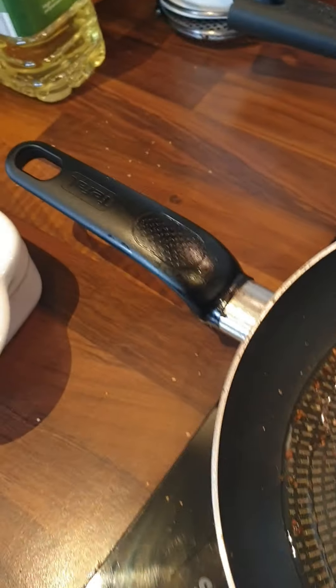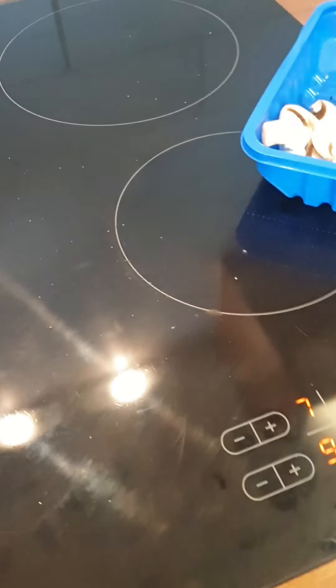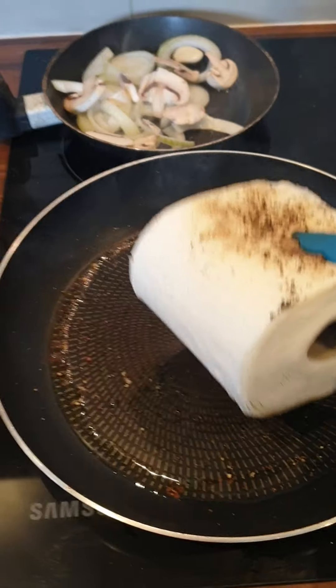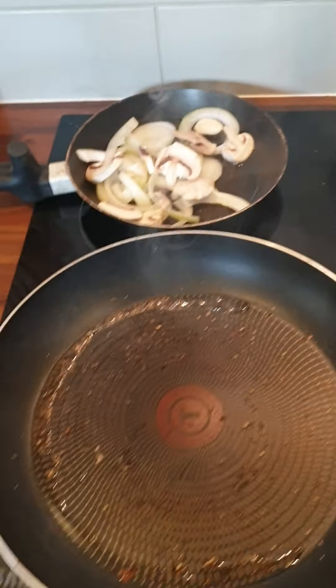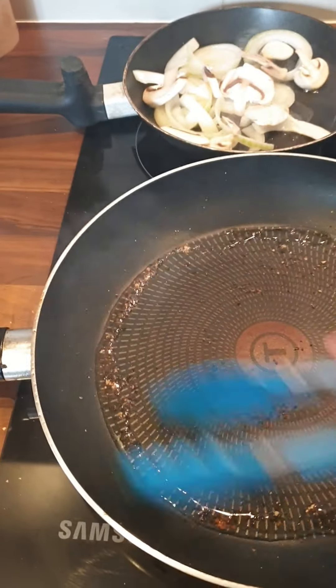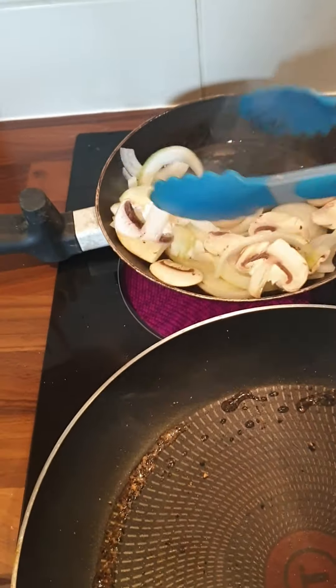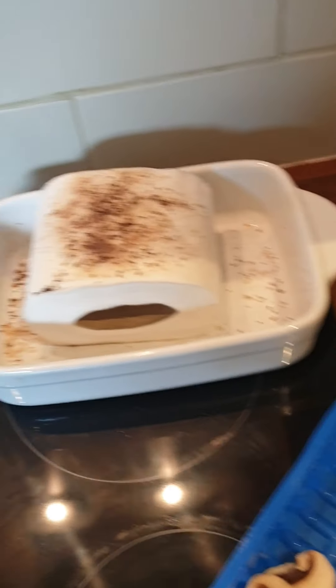Now we're just waiting for the pan to heat up. Nearly there. So the pan is nice and hot now, so we're just going to get it — nice fillet of toilet roll — I'm just going to put it on there for a few moments. Let it settle for two minutes or so each side, be nice and tender on the inside then. As we can see now it sizzles away nicely.